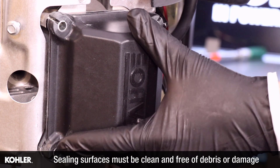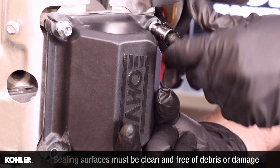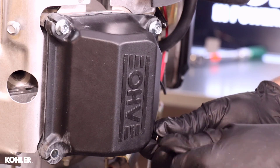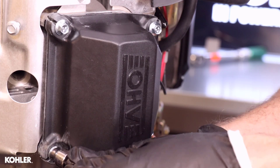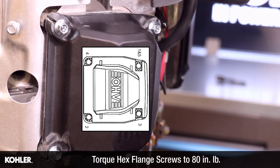Reinstall the valve cover using a new o-ring. Using the sequence shown in the service manual, torque valve cover screws to 80 inch pounds.